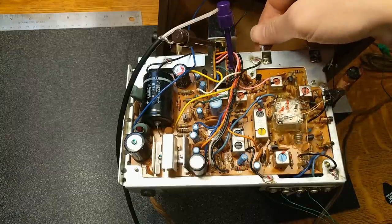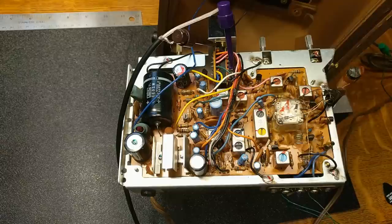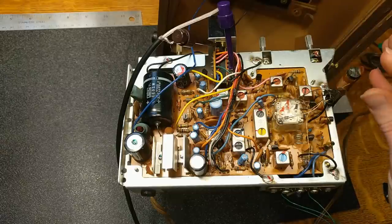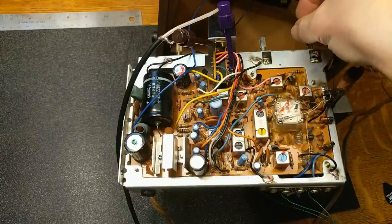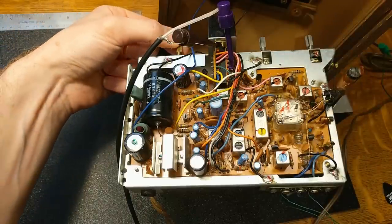I think this one is my tone knob. I'd say that's a success — sounds pretty good. Right now we've got a lot of interference going on and that's because our AM radio is still active.